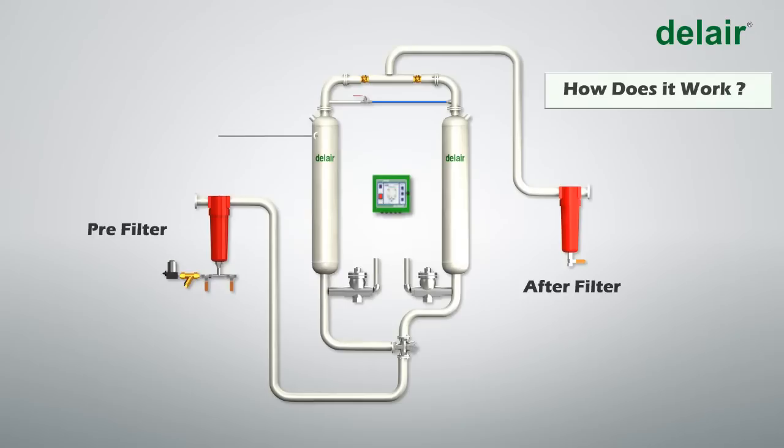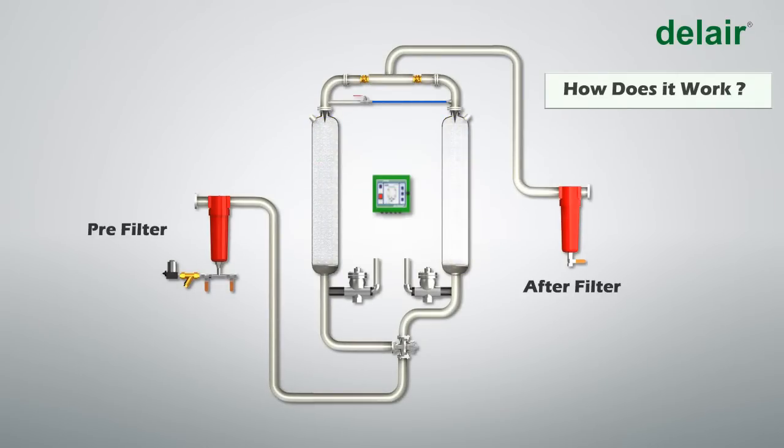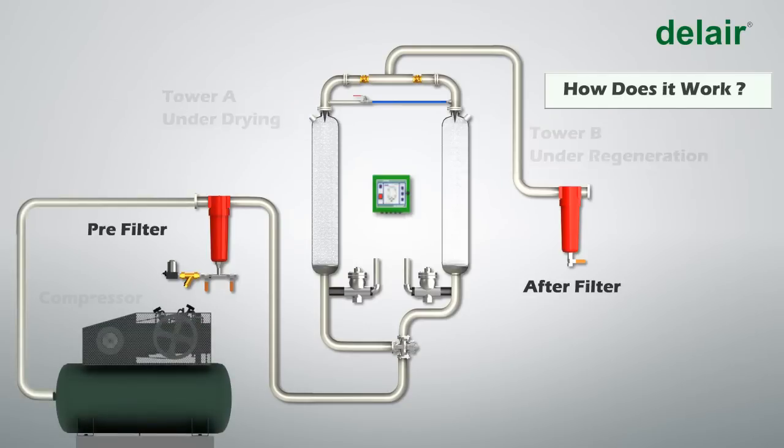The adsorption dryer has two towers — Tower A and Tower B — both filled with desiccant. At any given time, one tower is used for drying while the other is being regenerated. In this example, Tower A is under drying and Tower B is under regeneration.